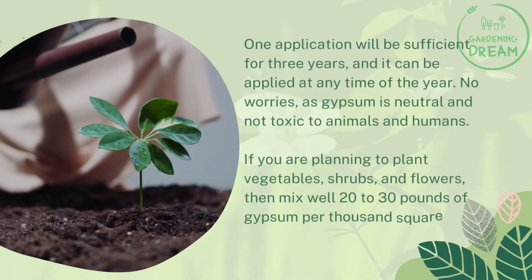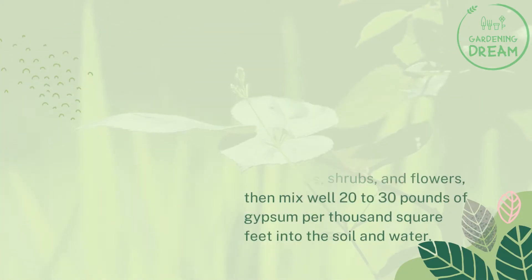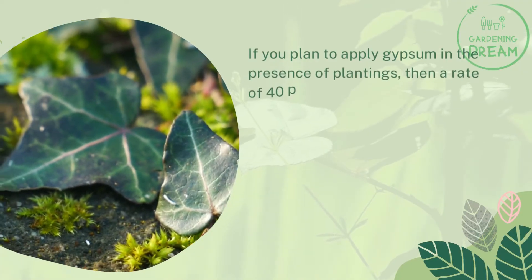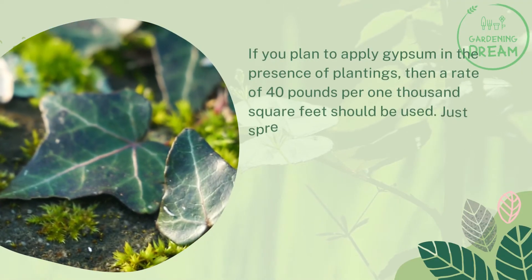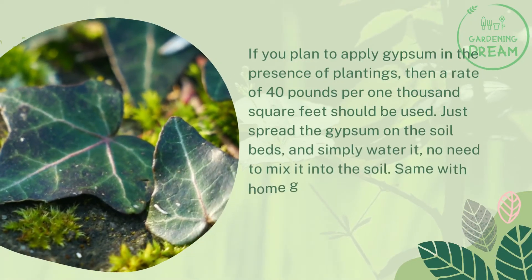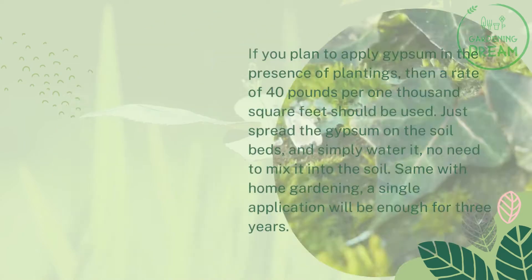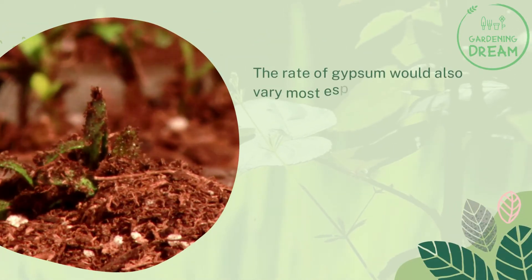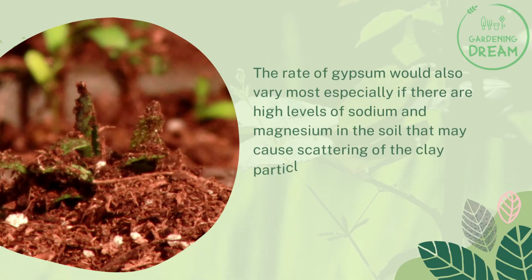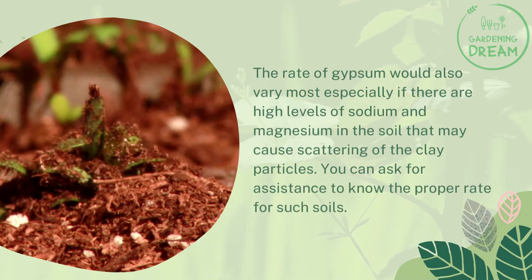If you are planning to plant vegetables, shrubs, and flowers, mix 20 to 30 pounds of gypsum per 1,000 square feet into the soil and water. If applying gypsum in the presence of existing plantings, use a rate of 40 pounds per 1,000 square feet — simply spread it on the soil and water; no need to mix it in. The rate of gypsum may also vary if there are high levels of sodium and magnesium in the soil that may cause scattering of clay particles.